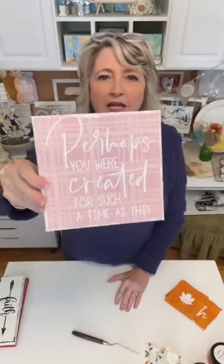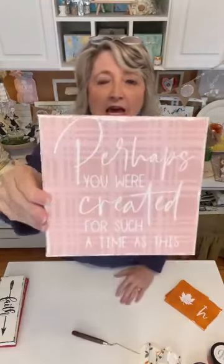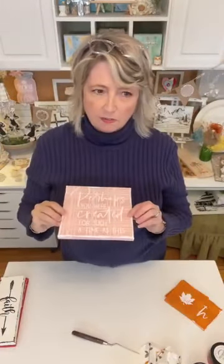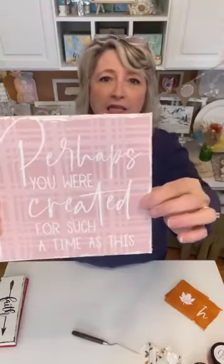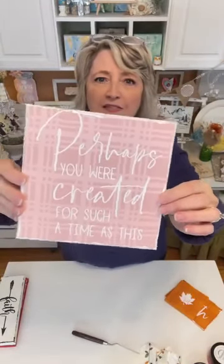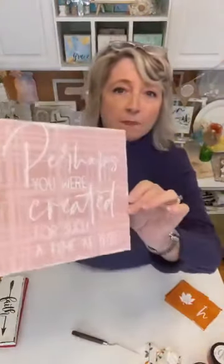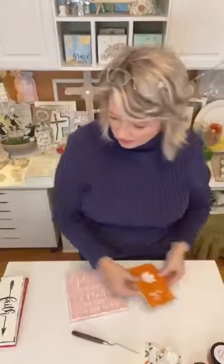'Perhaps you were created for such a time as this' — this is part of a larger stencil from Esther 4:14. I used ballet slipper Waverly paint and then baby pink chalk paste, then white chalk paste for the design. I did the edges, which I think gives it a nice little touch. Now that they're all finished and sprayed and ready to go, let's do this next one.